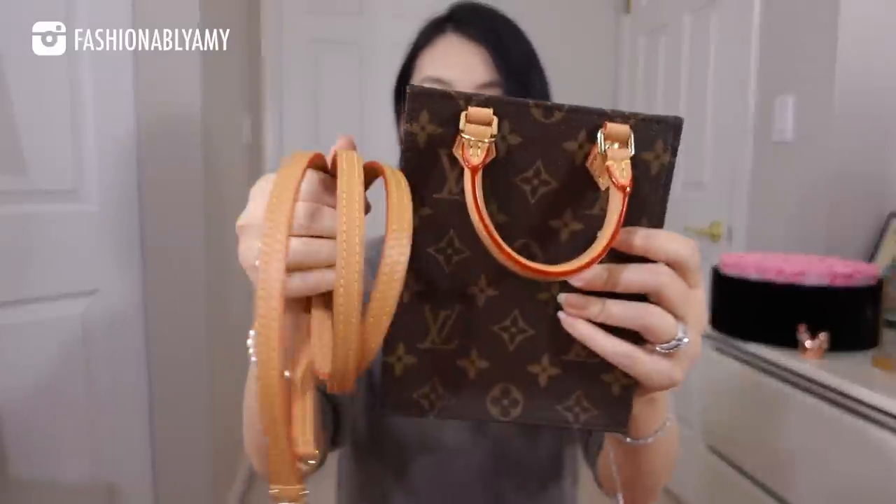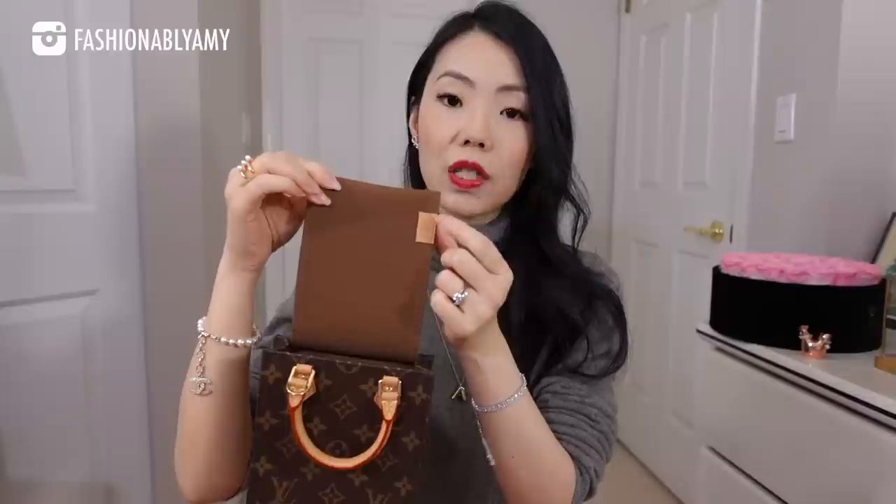It does come with a detachable strap. The Vachetta leather on this bag is already pre-tanned, so it has more of a honey color to begin with. Usually when there's a bit of color already on Vachetta leather, which is untreated, it is a little bit more weatherproof — though not completely weatherproof, you can still stain it. The date code is right here and mine is made in France. This slip pocket goes all the way down the bag, which I really like for things I reach in and out of often. The canvas used on this bag is really thick and hardy — very different from your Palm Springs and a lot of current LV bags that have a softer, thinner canvas. This one is super thick and very sturdy.